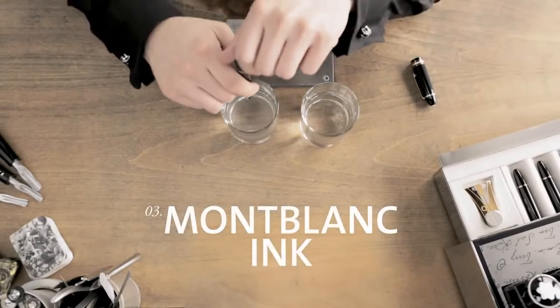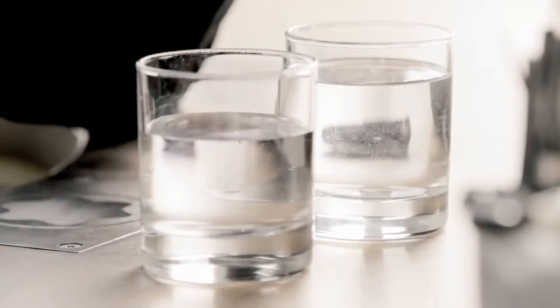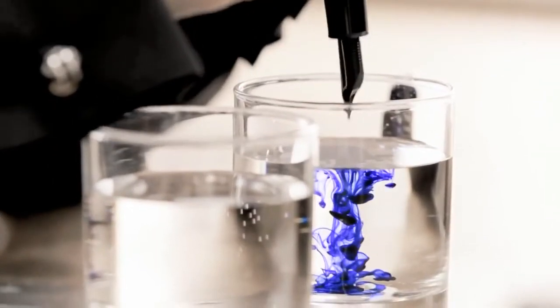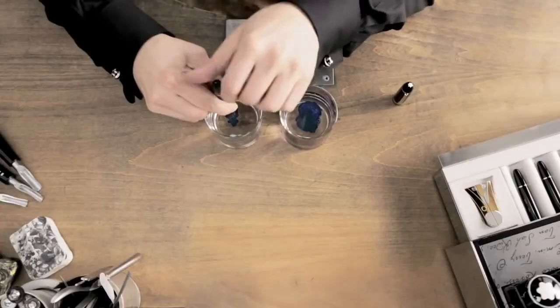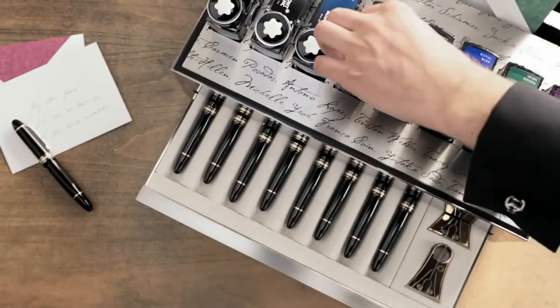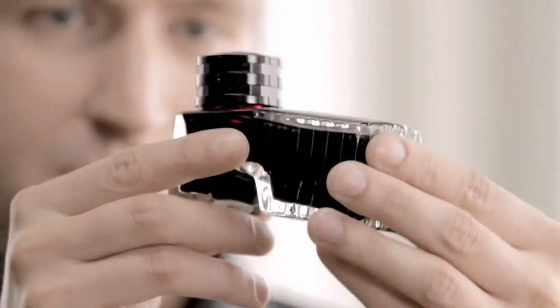To make sure that the ink always flows perfectly, it is advisable to flush the reservoir, ink feeder and nib about once every 3 months. To do this, fill the piston of your fountain pen several times with clean, lukewarm water until the flow is clear. This is especially important if you want to change the colour of your ink, to write a text with special character.